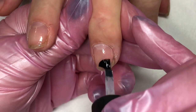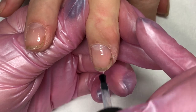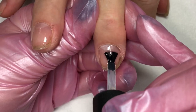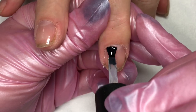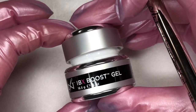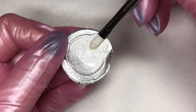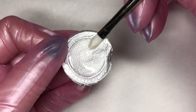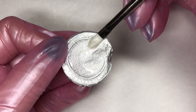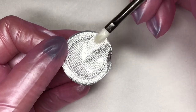Once you have the entire hand sealed with that base coat by scrubbing it in, you're ready to cure on the gel setting on whatever lamp you're using. Famous Names has tested the Boost with all the regular lamps, so you can use it with the majority of regular LED and UV lamps. You want to make sure your lamp is not more than two years old, that it's a high quality lamp — 30 watts or more. If you have that $30 lamp off Amazon, that's going to be a no-go with the Boost.